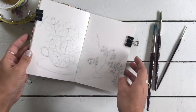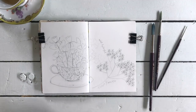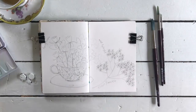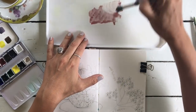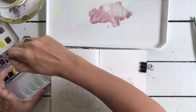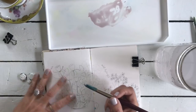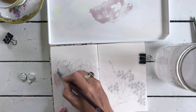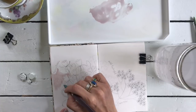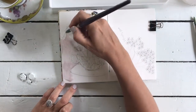Hello! It feels like so long since I journaled with you and I am so glad to be here today. I am working in my mixed media art journal - it's a B6 that I got from Brie at Documented Journey. I have sketched out this little flowers-in-a-teacup thing I've got going on. It's basically inspired by my holiday - I just came back from England, where I was there for Midsommar, so I was really inspired by the wildflowers, the herbs, and the botanicals.